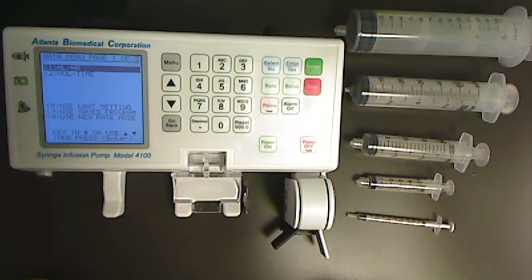This video will demonstrate how to properly calibrate the ABC model 4100 syringe infusion pump for the size sensor for size recognition.